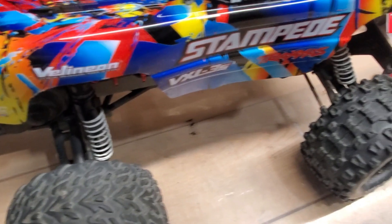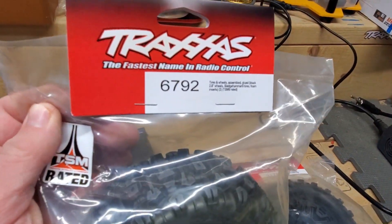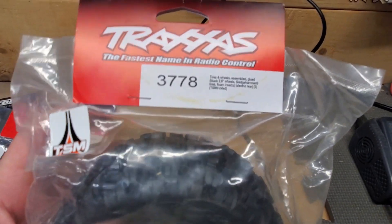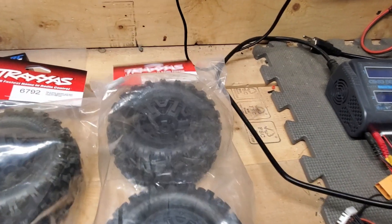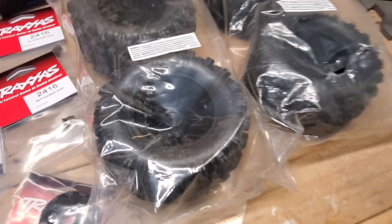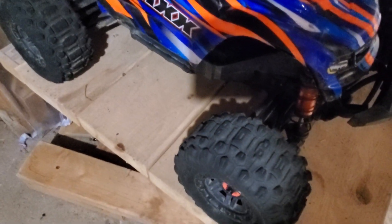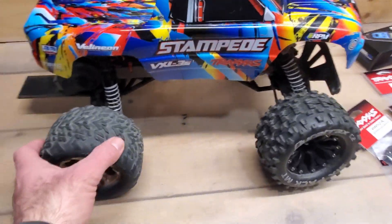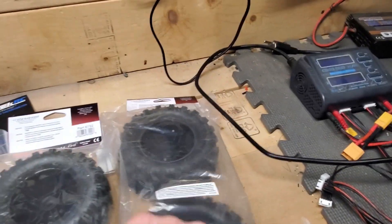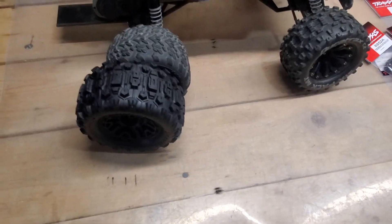So I decided to get these tires — part 6792, the Sledgehammer tires — and part 3778. It's two of these on the front and two on the back; they're exactly the same except the inset or offset is different. The reason I got them is because my Maxx down here has these Sledgehammer tires and they grip excellent — they work really well. They do blow out a little bit at full speed on the four-wheel drive, but most of the time they're perfectly fine. So I thought if I put Sledgehammer tires on the Stampede, it's going to have really great traction.